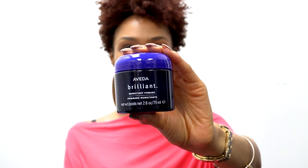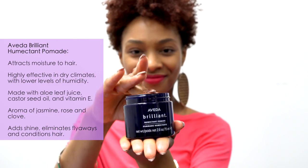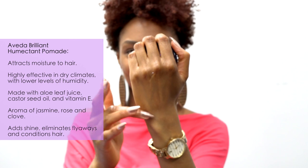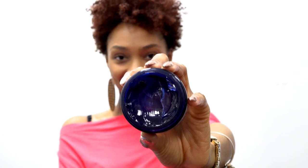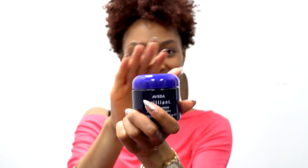The humectant pomade is designed to attract moisture to hair, making it highly effective in dry climates with lower levels of humidity. It is made with aloe leaf juice, castor seed oil, vitamin E, and an aroma of jasmine, rose, and clove to help add shine, eliminate flyaways, and condition the hair.